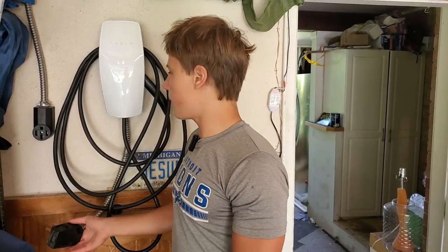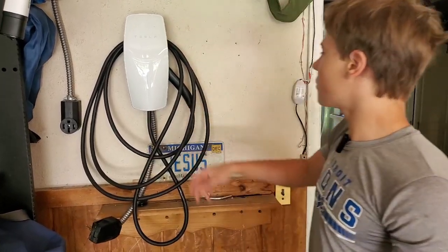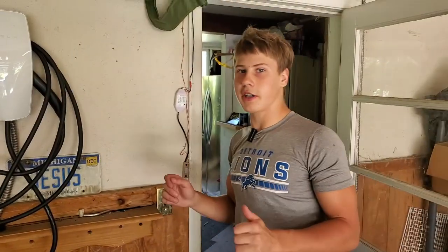Now I'm going to turn the breaker back on and make sure the outlet is all right — that I didn't mess anything up. We'll plug this in, make sure it still works, and test it on our Tesla.